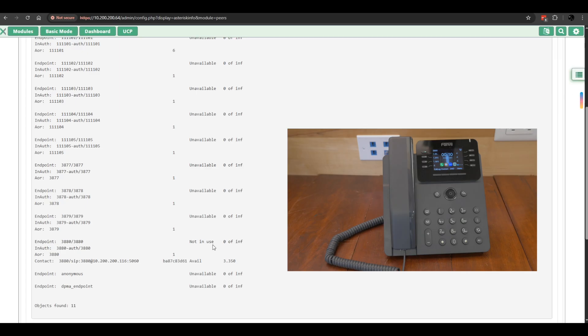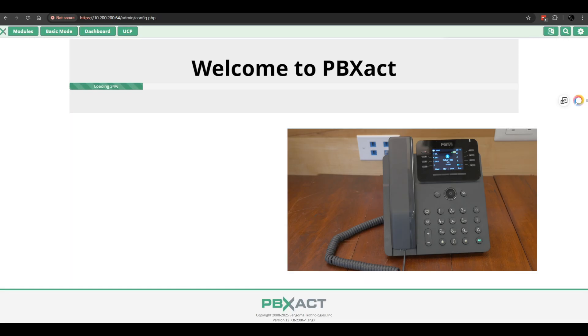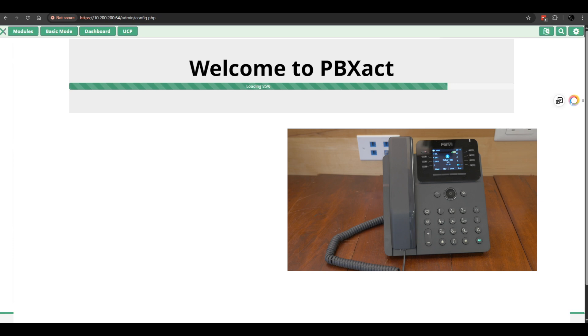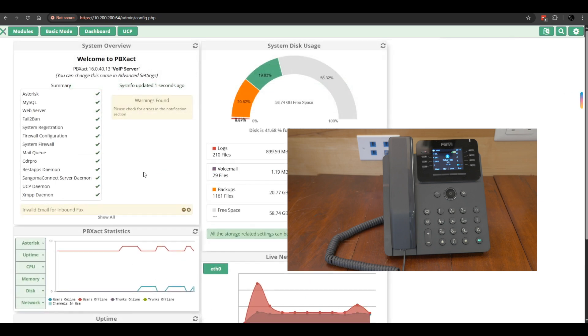I'm going to go ahead and make an echo test. For Asterisk, it's star 4-3. You are about to enter an echo test. In this mode, everything you say will be repeated back to you just as soon as it is received. The purpose of this test is to give you an audible sense of the latency between you and the machine running the echo test application. You may end the test by hanging up or by pressing the pound key. Hi, this is Joe. Test test. One, two, three, four. And that's been the echo test for the Asterisk PBX operating system.